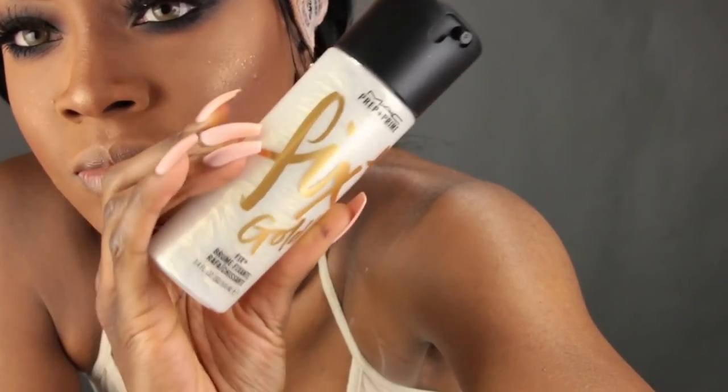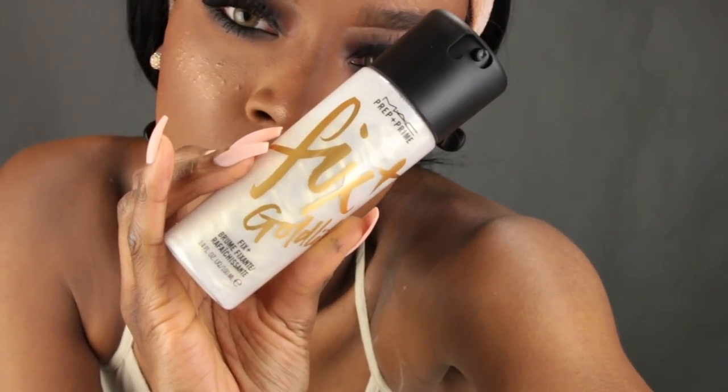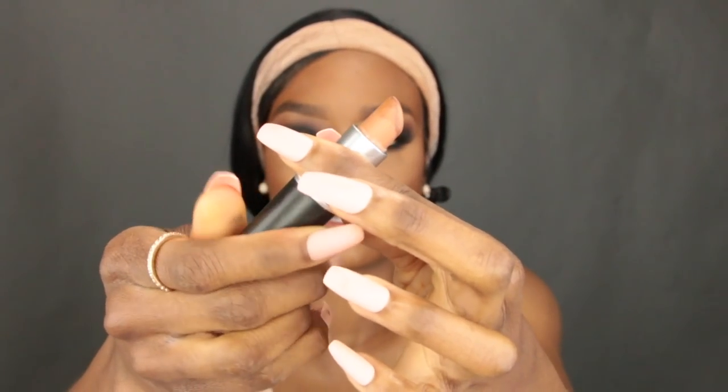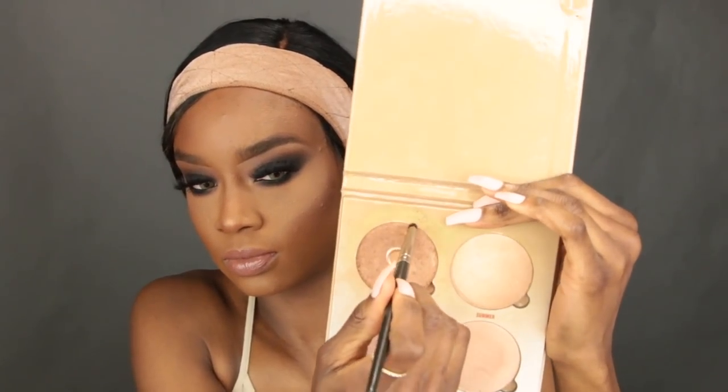Then I put some mascara on the bottom lashes. Now I'm going in with my MAC Fix+ in Gold Light — it has gold glitter flakes in it — spraying that on my face and fanning it dry. For lips, I'm taking a MAC Siss lipstick and putting that all over my lips. This lipstick is almost gone because I used it all the time. Then I top it off with an Anastasia gloss just to make the nude look not so flat.